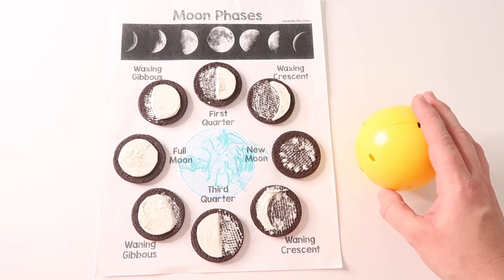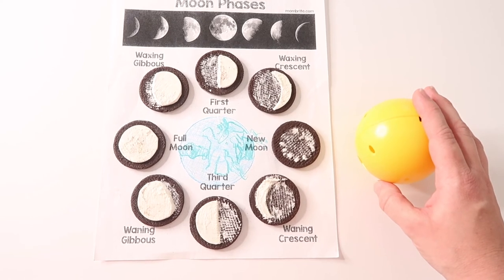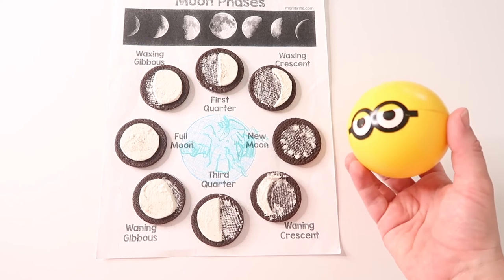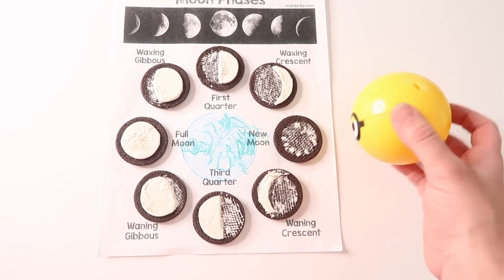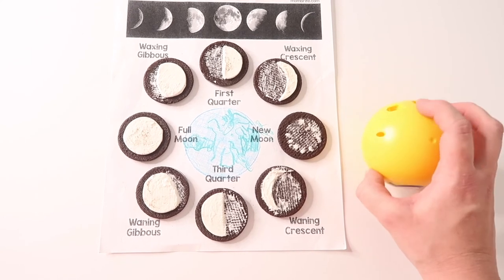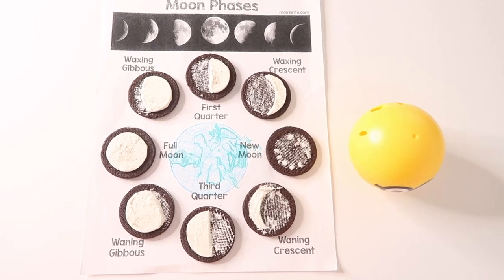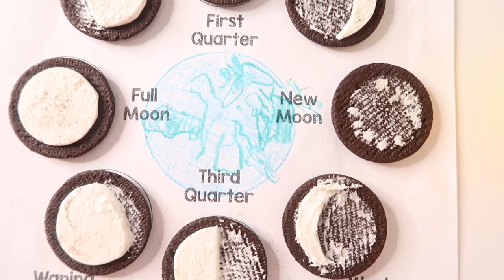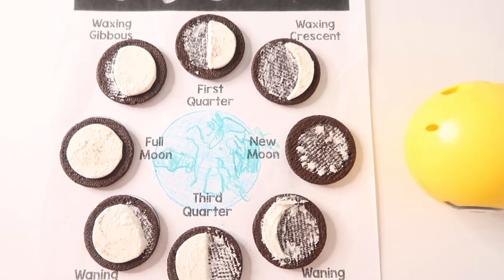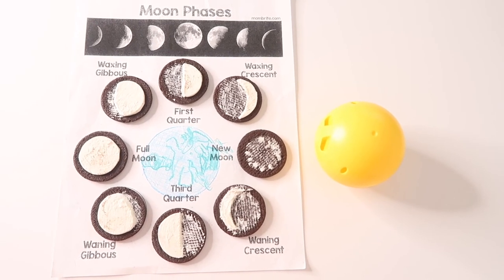We did end up modifying and adding to this activity a little bit. My kindergartner drew the earth inside of the moon phases. We also used a yellow minion ball to represent the sun and its light shining — but you can use anything you have laying around your house to represent the sun, or even just cut out a circular piece of yellow paper. Adding these two elements really helped explain why the moon's appearance changes, and that each lunar phase is the shape of the sunlit part of the moon as seen from Earth.